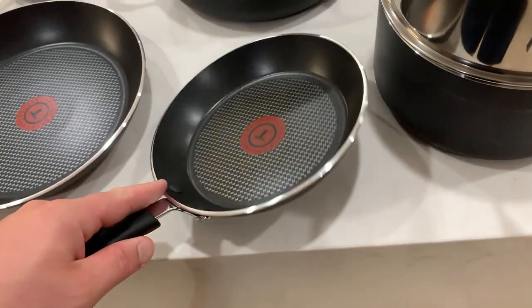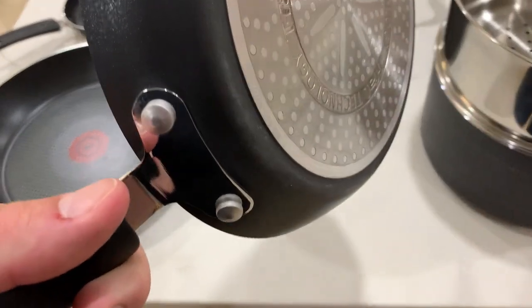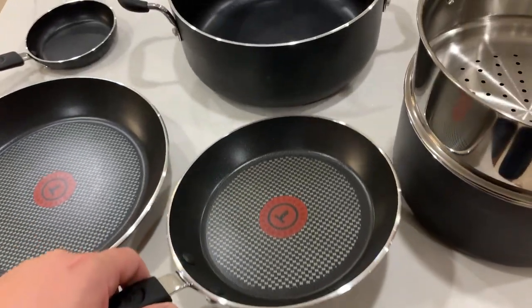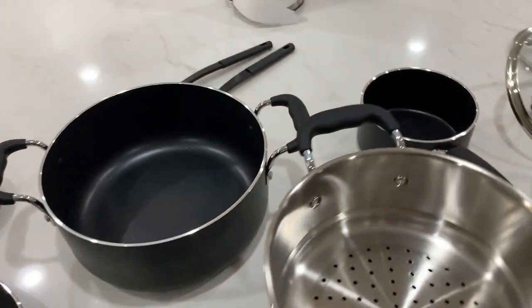These aren't cheaply made — they are really well-crafted and they do last. The other set we have has lasted quite some time, so we are a big fan of the brand overall.